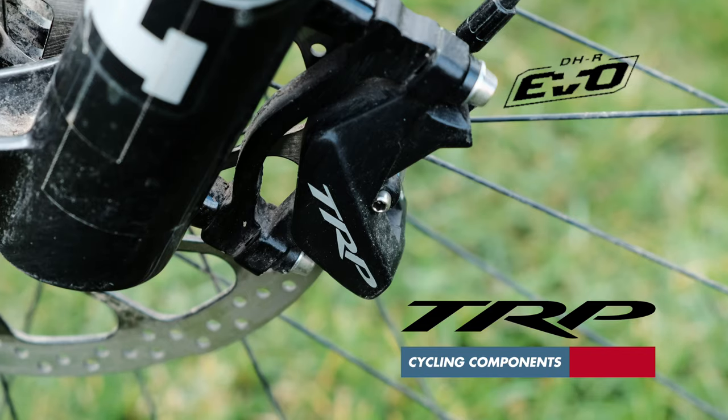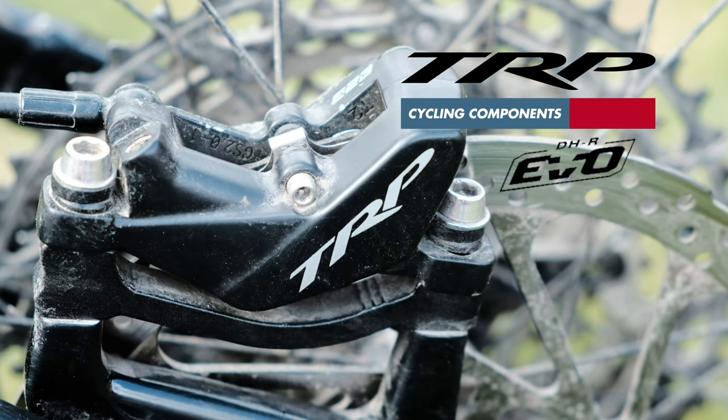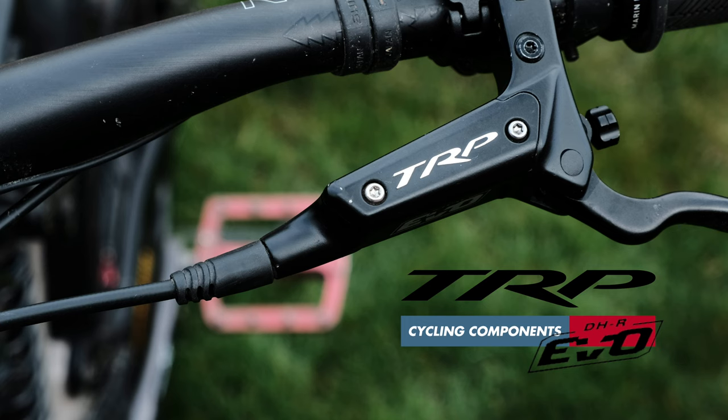The TRP DHR EVO brakes — faultless from day one, easy to set up, easy to bleed.